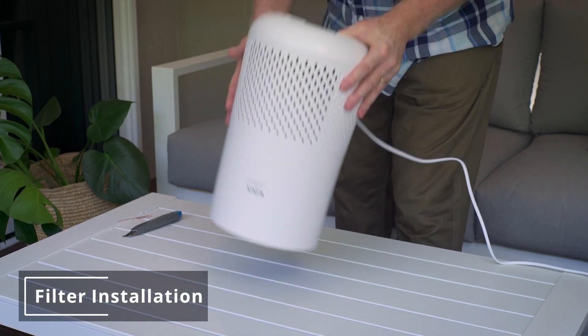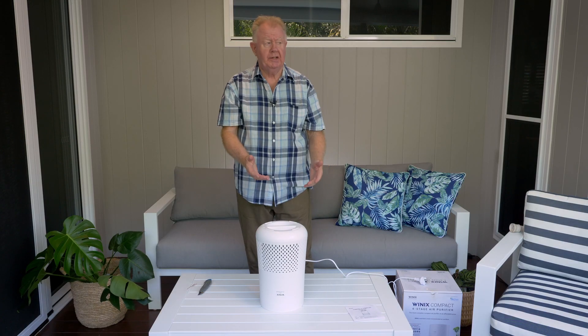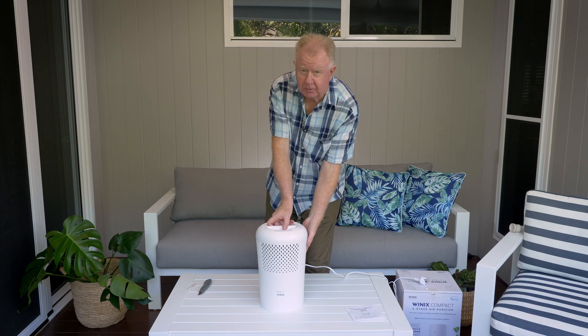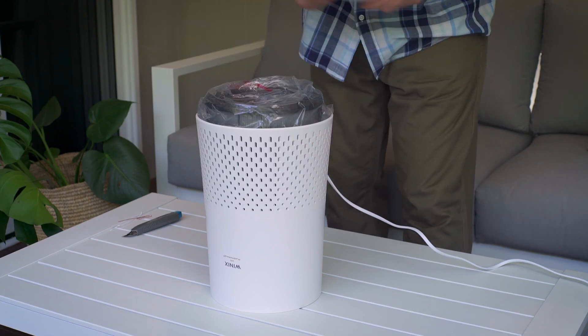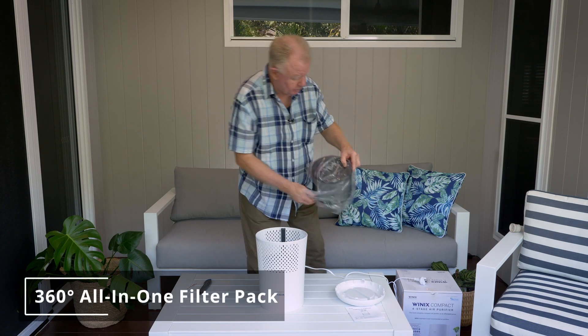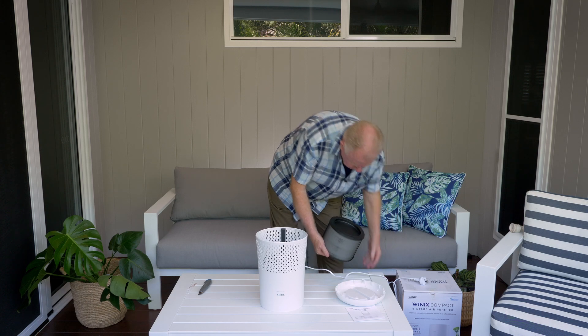Simply turn the machine over — we need to get access to that 360-degree all-in-one filter. Remove the base — very simple — then remove the filter from its wrapping.